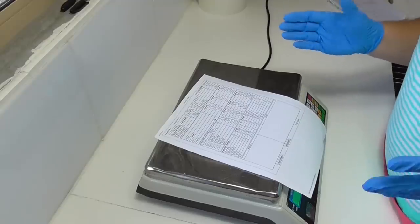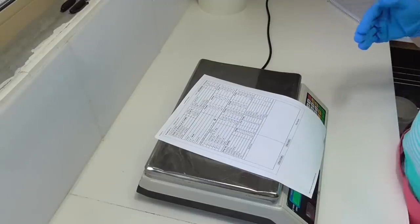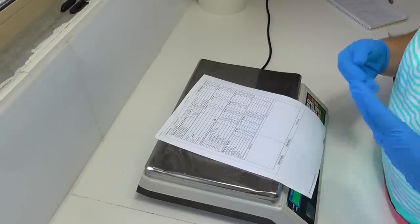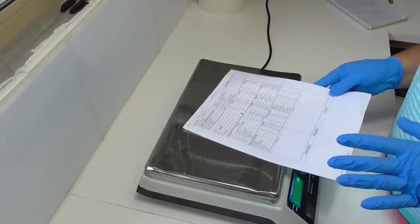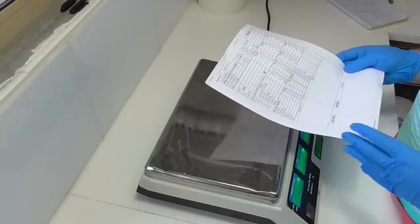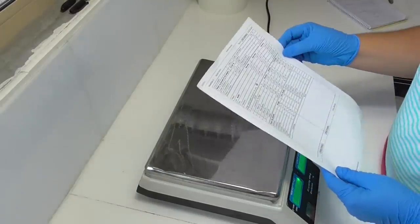With my particular mould, I use anywhere between 1.7 and 2.3 kilos of oil. This isn't how much your bar of soap will weigh, because you also have to account for the lye, fragrance, and water. On this occasion I've put in 2.3 kilos because we're going to do a bit of piping and sculpting on the next soap, so I want that extra soap to make sure I have enough. Anything left over I'll just make up as extra little giveaway soaps.